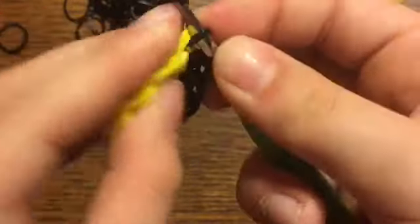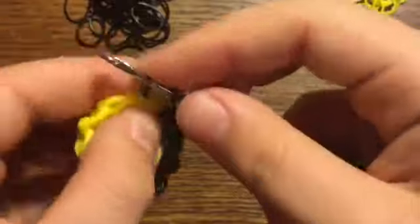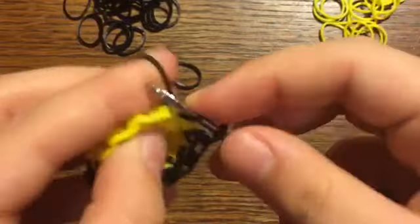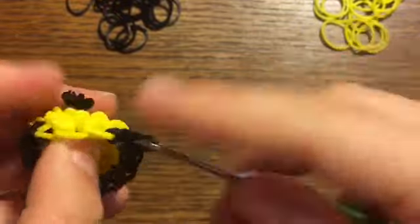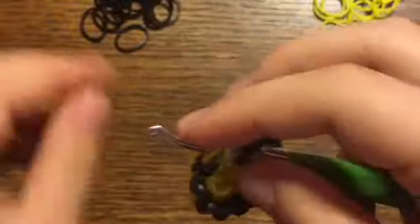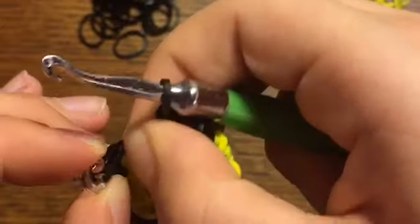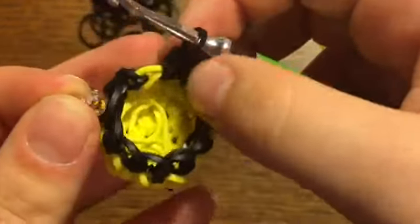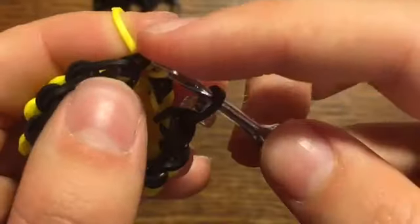I'm using the 'Really Black' color from Rainbow Loom, so sorry if my black looks a bit more glossy than normal. Just keep single crocheting all the way around until you get back to the last stitch. Move your c-clip up to the band on your hook. Now we're going back to yellow — do another slip stitch: take a yellow band, pull it through that stitch and the band around your hook, and do a loose slip knot.